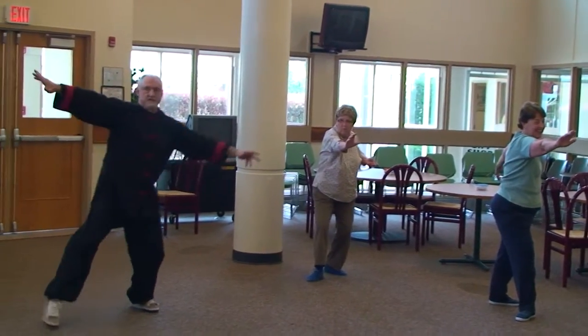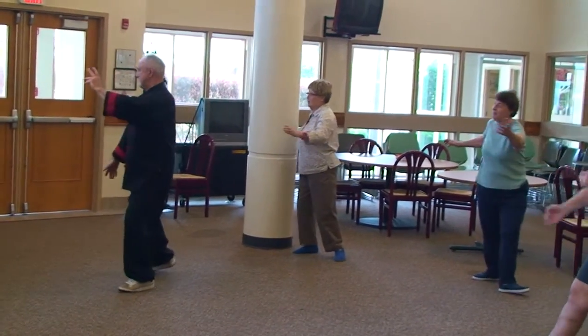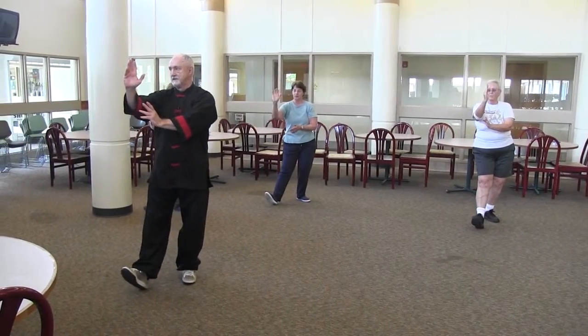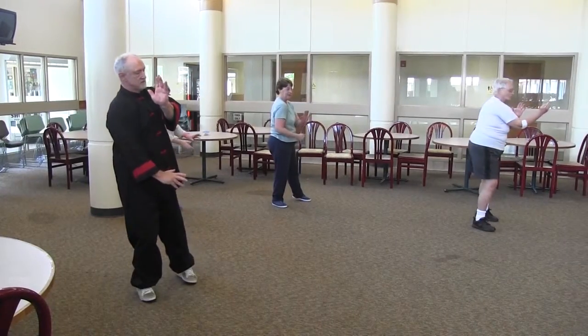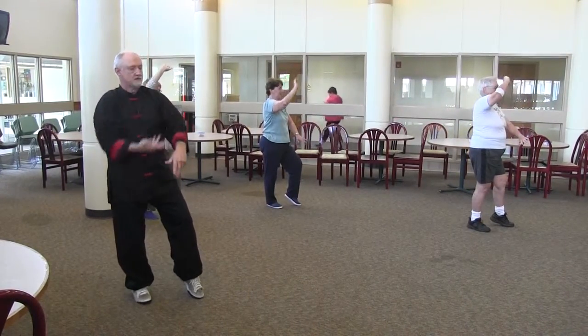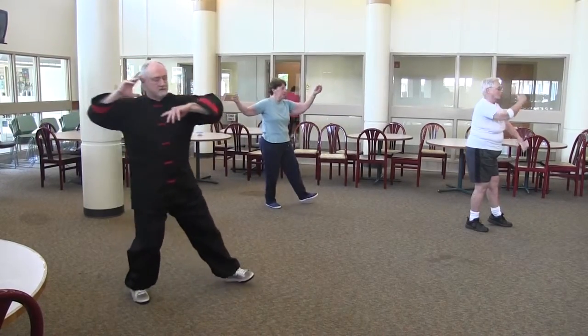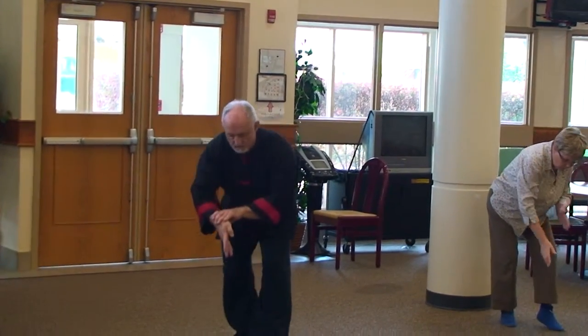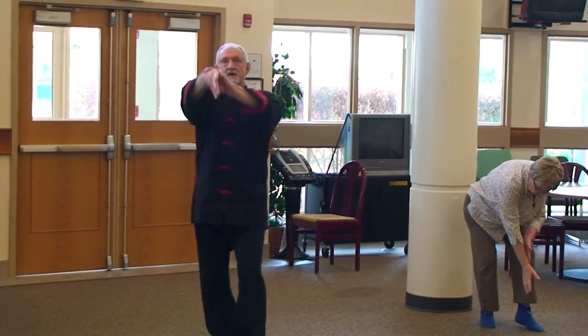Flying at a slant. Step up, hold hands high. Turn, shoulder bump. White Stork Spreads Wings. Brush Knee left. Push Needle to Sea Bottom. Fan Penetrates.